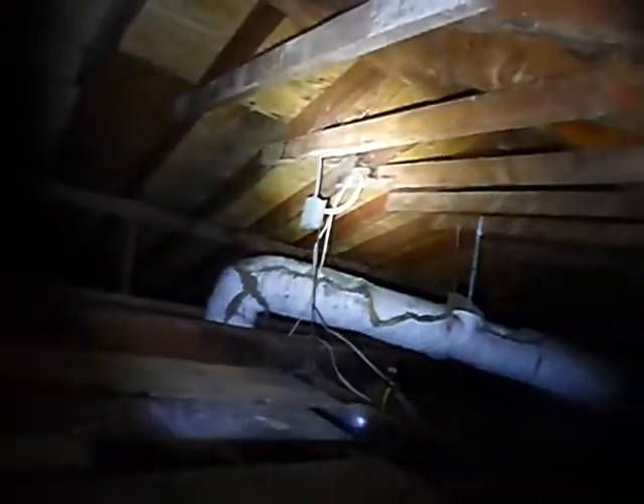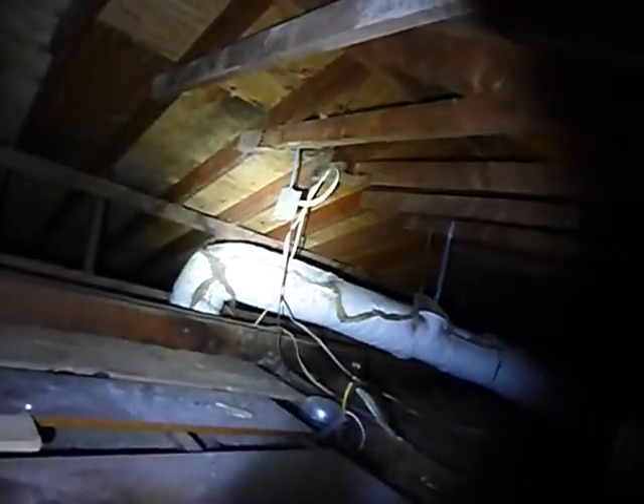This is the top floor attic and it stinks up here. There are some rodent issues. There's a rigid air duct attic vent fan, which I discourage, and the thermostat is hanging loose.